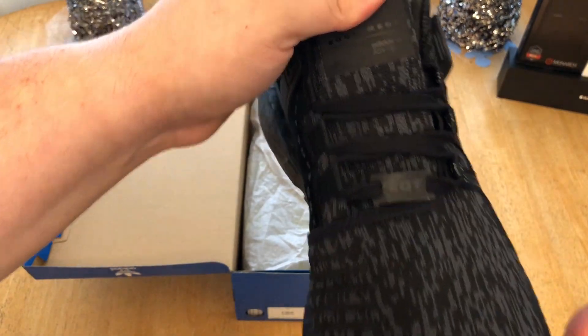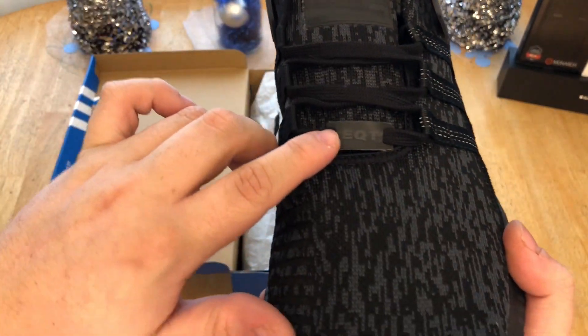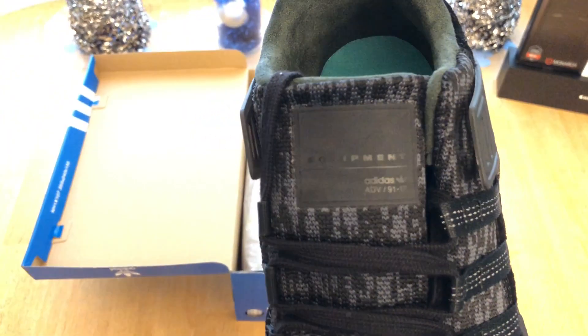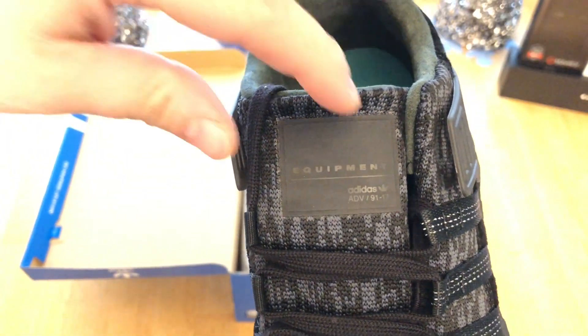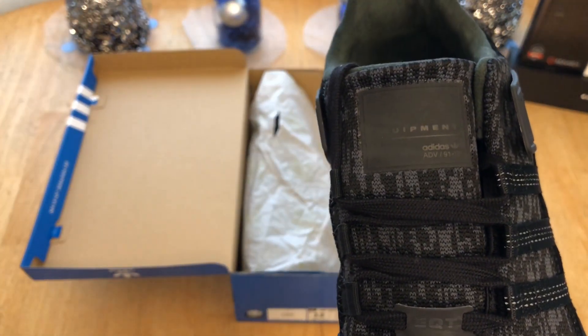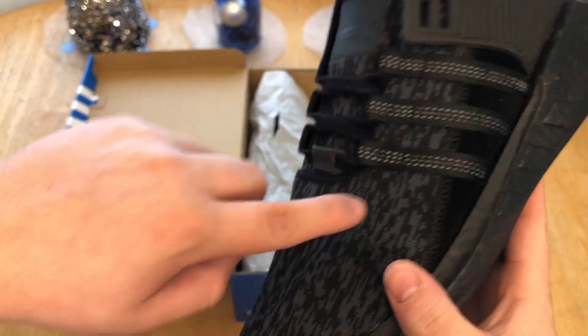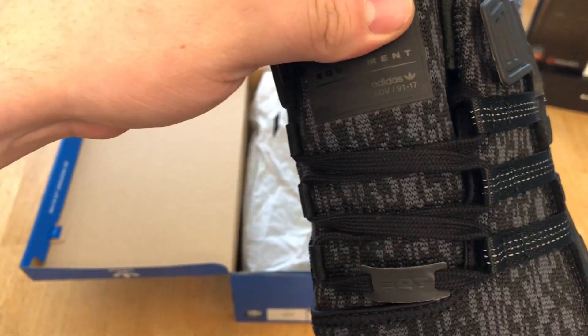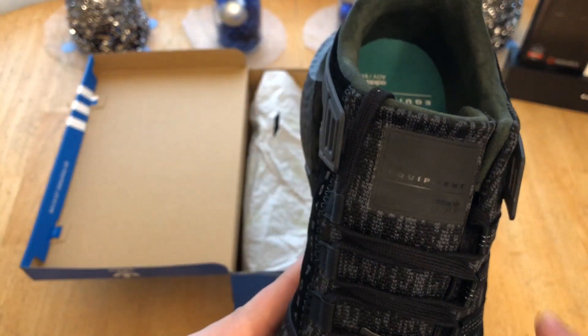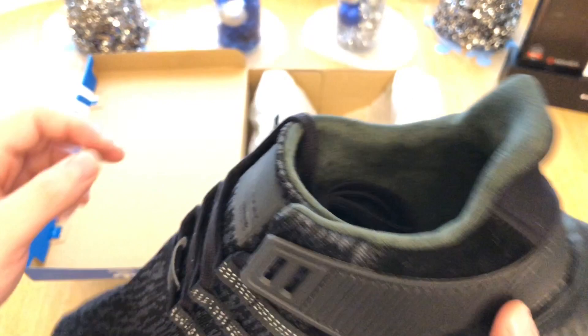There's a black switch and the EQT Support branding. Moving on to the tongue, there's a 3M EQT logo right there and another 3M EQT logo on top. This tongue is made of Primeknit, unlike the other EQT models which use mesh. So on these, the tongue is all Primeknit except for the suede parts.